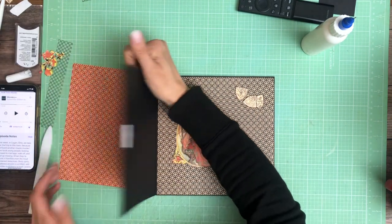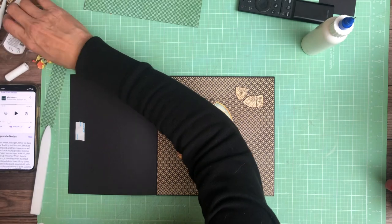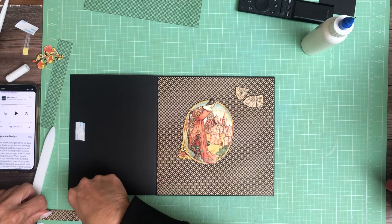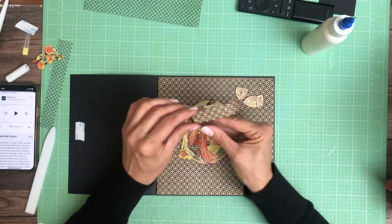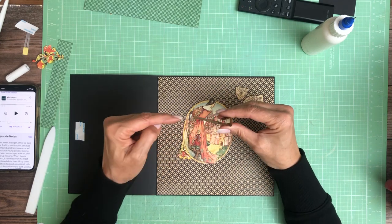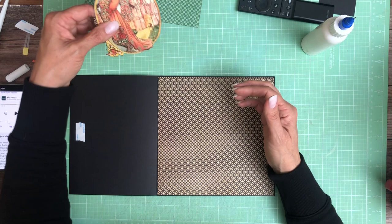You're going to need a strip of paper — I already cut it. This is three quarters of an inch wide and it is three and three quarter inch long. You're going to score a half inch on this side, rotate it, and then you're going to score a half inch and one inch. So it looks like this. It's going to get installed this way — this piece gets installed on the flap and this piece gets installed here. This flat surface is going to hold up our image.